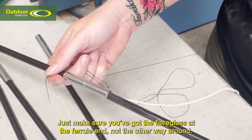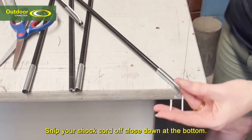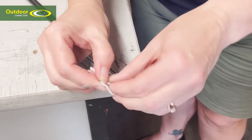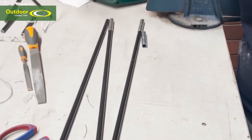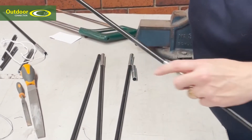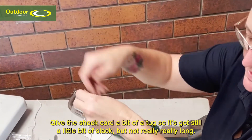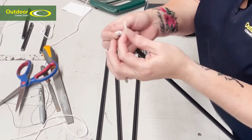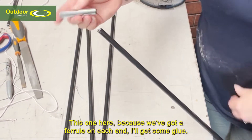Just make sure that you have the fiberglass at the ferrule end, not the other way around. Snip your shock cord close down at the bottom and put a knot in it. Give the shock cord quite a bit of a tug so it's still got a little bit of slack but not too much. Tie a knot so it won't go back through. For this one with a ferrule on each end, get some glue to secure it.